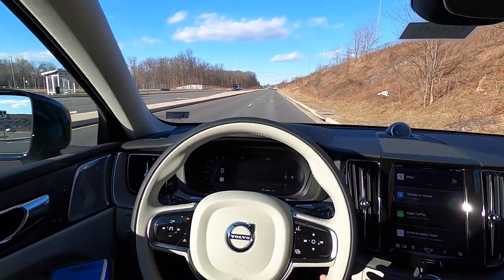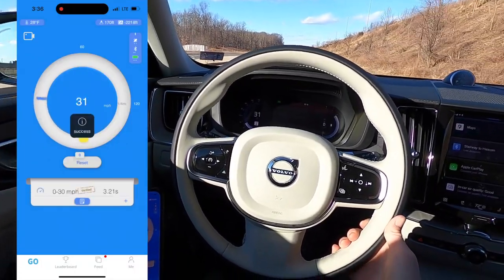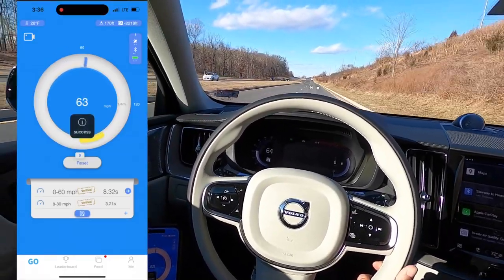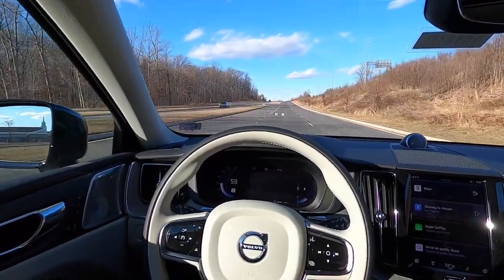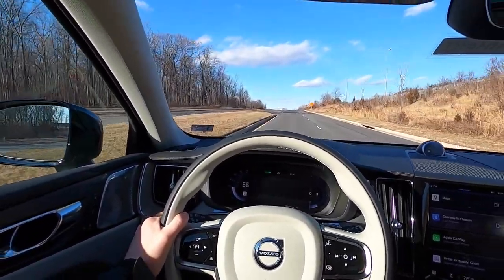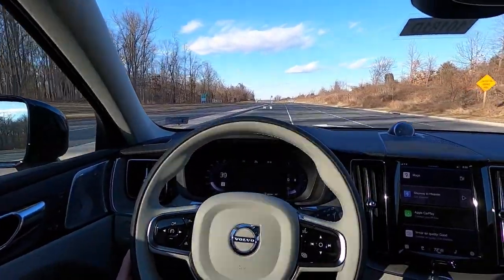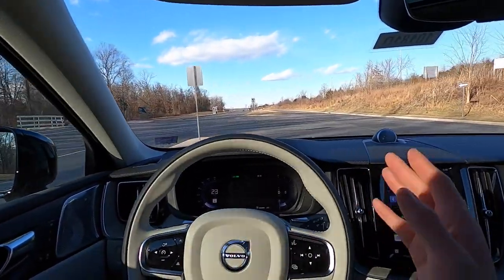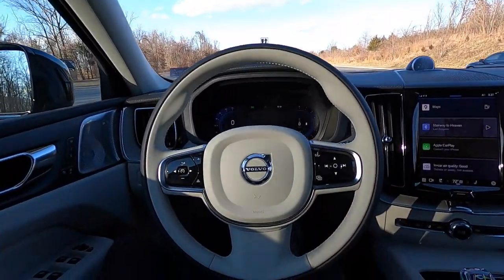Now the zero-to-60 test. We simply floor it from a standstill — no brake boost, no launch control. We did an 8.3-second zero-to-60 time, Dragy verified. I think that's rather respectable, and you could likely get a faster time with a brake boost, but that's not something I'm willing to do on this vehicle.